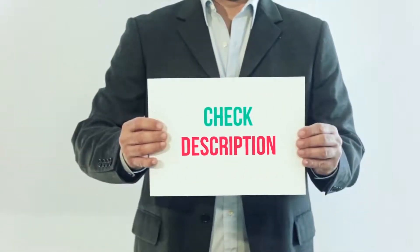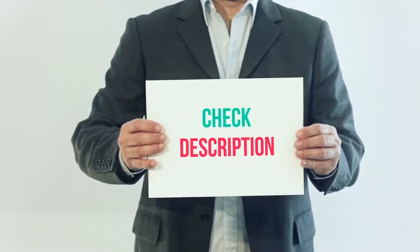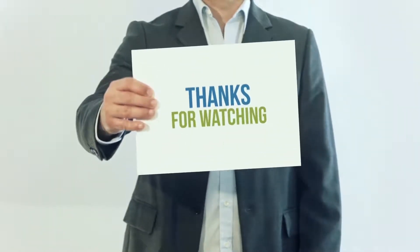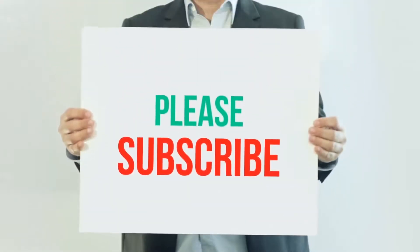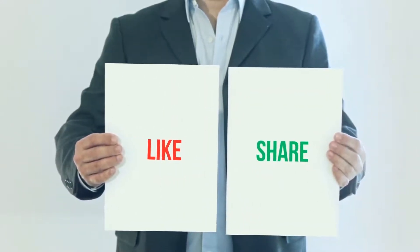I've included the product link in the description — you can check it out for more details and the latest price. Thank you so much for watching. Please subscribe, share this video, and don't forget to hit the like button.